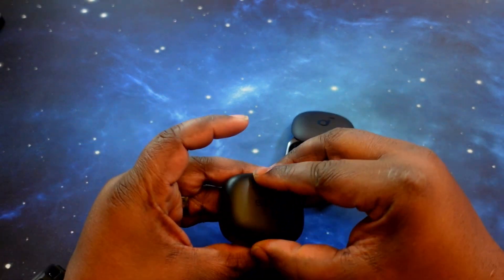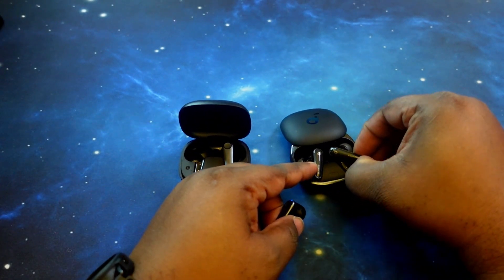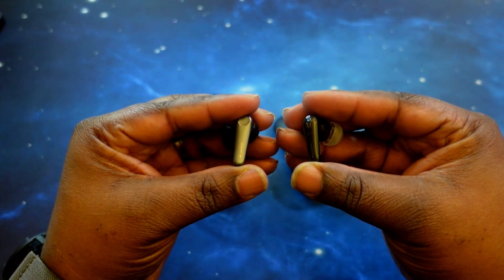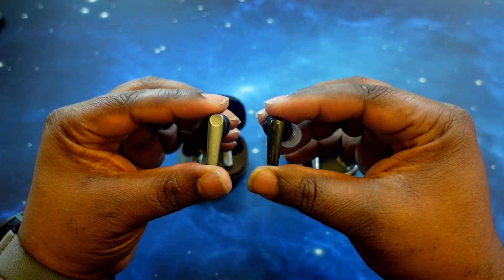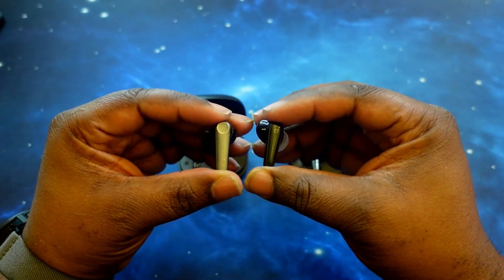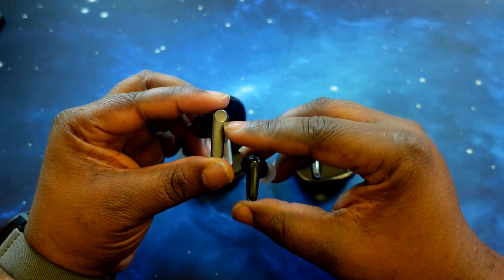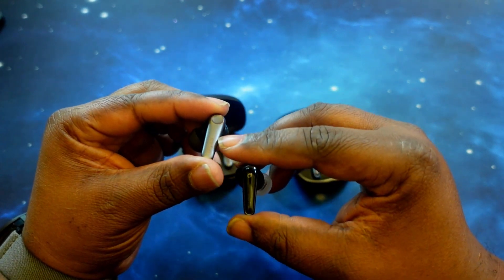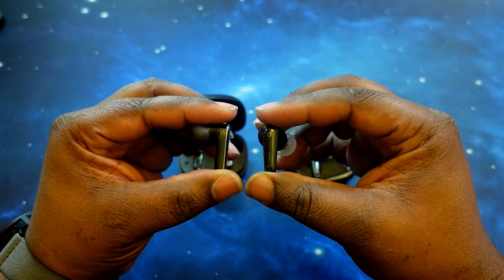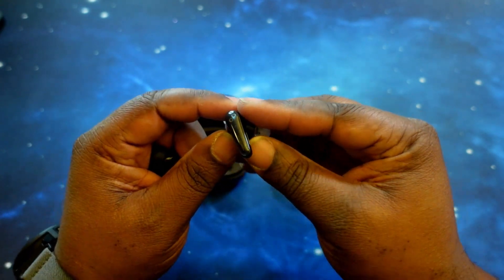Let's pull one of each out and take a look at them. They both have similar stem-style form factor designs. Let's take a look at them side by side — as you can see, similar builds. They both rock a two-tone appearance. I like the matte gray on the EarFun earphones with what you could call bronze branding, and the brown circling detail around the touchpad — very nice contrast.